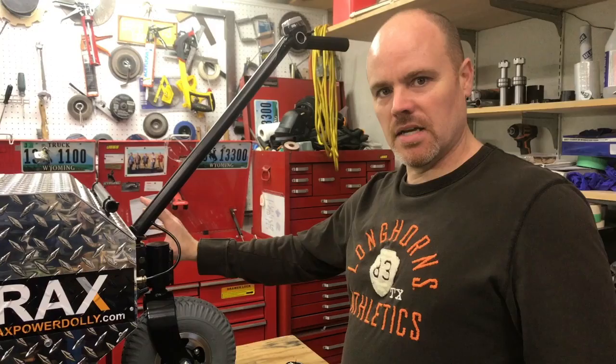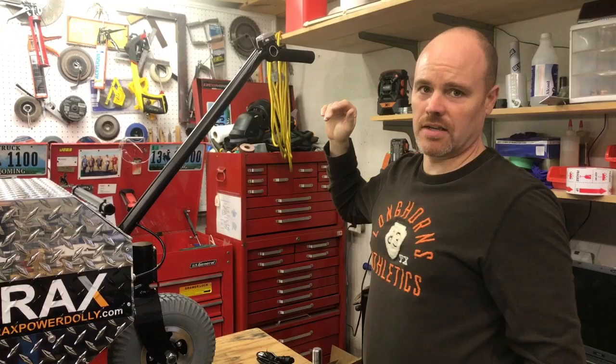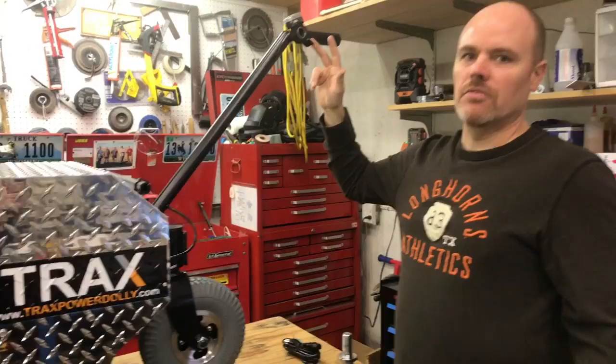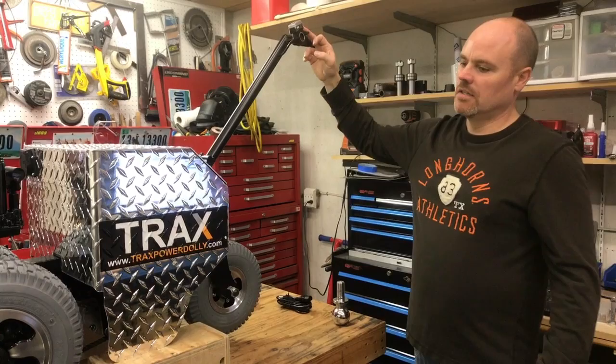Inside, when you turn the power on and flip this on, for about three seconds this controller has to go through a bunch of safety checks and make sure everything is okay. Once it's done all of that, it says it's ready to drive. So now when this is on — I'll count one, two, three — now it should drive. That explains why if you flip it on right away and hit the throttle nothing happens: you need a couple of seconds for the controller to go through its safety checks.